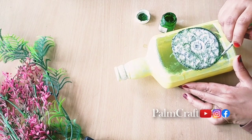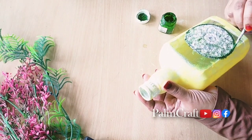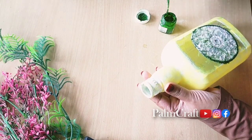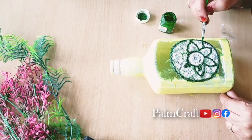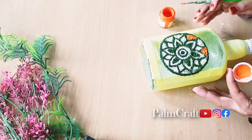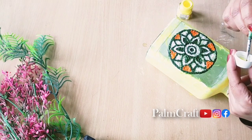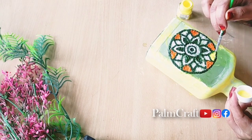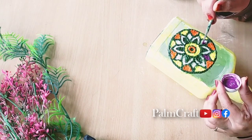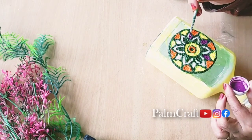We will choose a color here to create a green color. We made a design using green color, and I added a flower with petals. I added the orange color to the side, then I added a grape color, and I added the petals to the side.